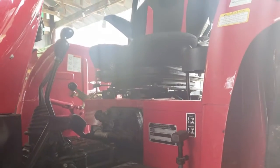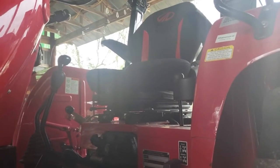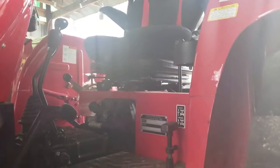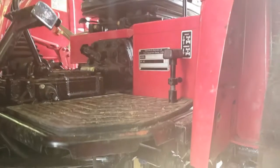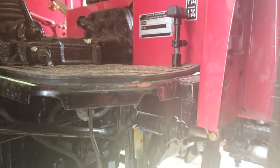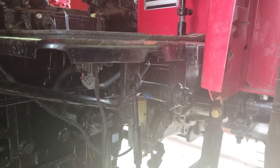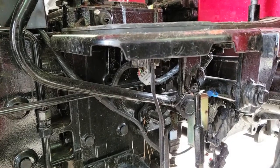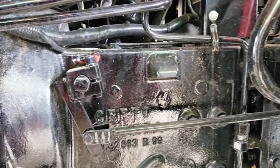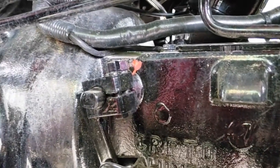When I start greasing my tractor, I start as if I'm sitting on the driver's seat. I look down to my left-hand side, at my left foot, and I see my four-wheel drive lever. If I go through the floorboard and follow that lever, there's number one with the blue Zerk cap fitting on it — we'll call the four-wheel drive lever indicator number one. As we go forward, the dual clutch linkage — you can see a red Zerk fitting there. We'll call that number two.